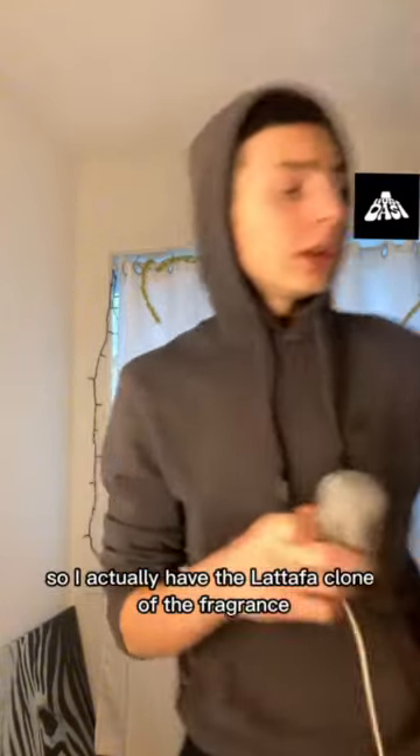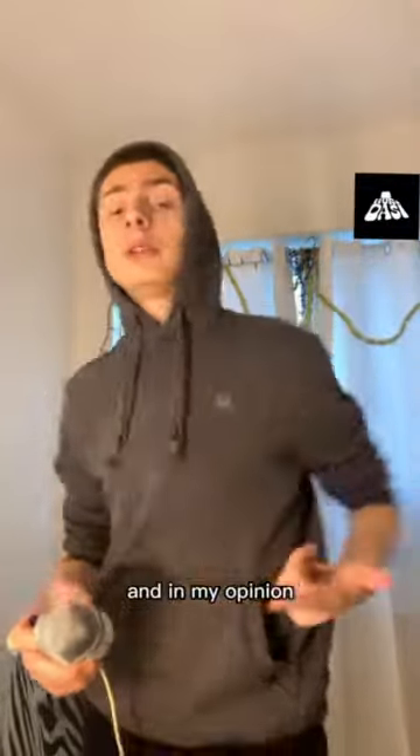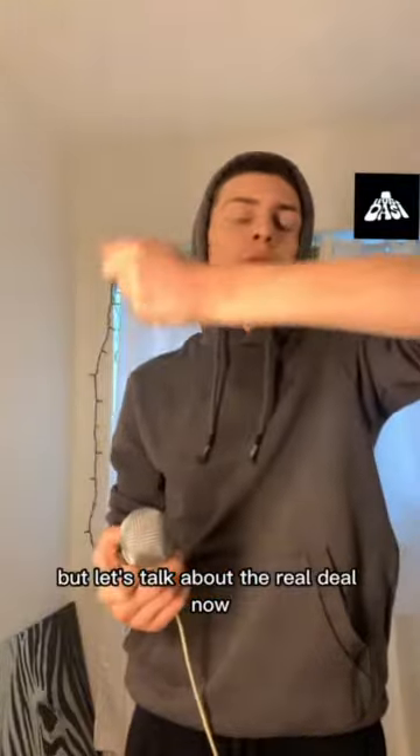So I actually have the Lattafa clone of the fragrance and in my opinion that's a really good clone, but let's talk about the real deal now.